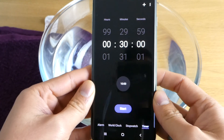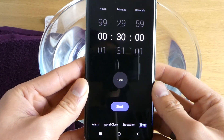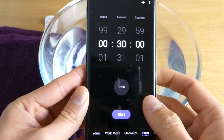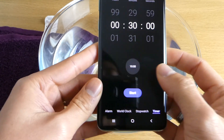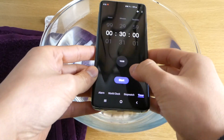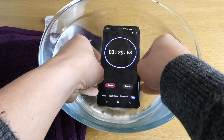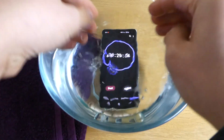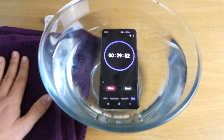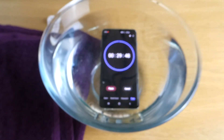I'm quite nervous at the moment because this is quite expensive and I don't want to lose this phone. Okay, in three, two, one — and go! It's down there now. Hope I can see some bubbles coming up — yeah, did you see some bubbles coming up?